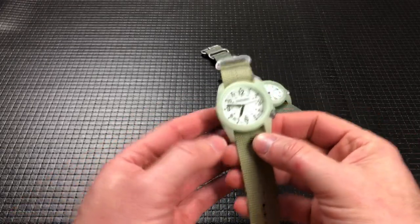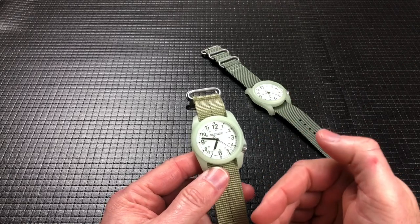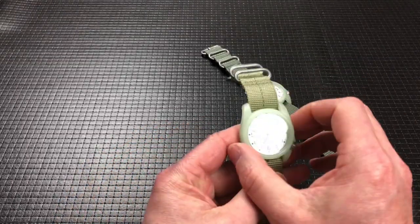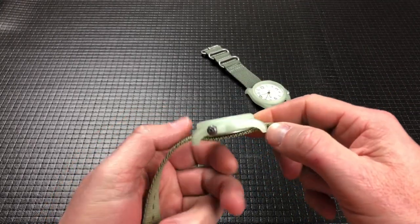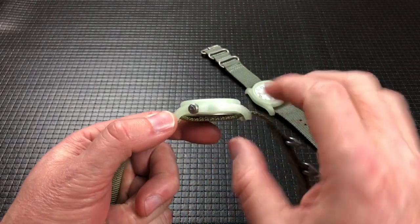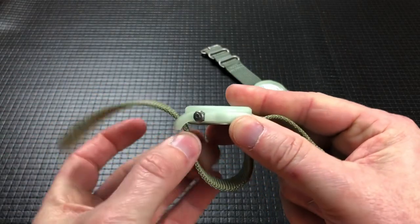Let's jump right into the specs, and then we'll talk about the loom and whatnot. It is a 40mm case size — I always thought 42mm was the smallest I could wear that would satisfy me, but I'm learning. So it is a 40mm case, 49mm lug-to-lug. The lug width is 22mm. The overall thickness with the NATO strap — single-pass NATO strap — is 12.6mm.